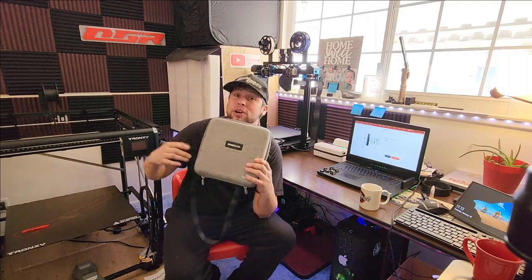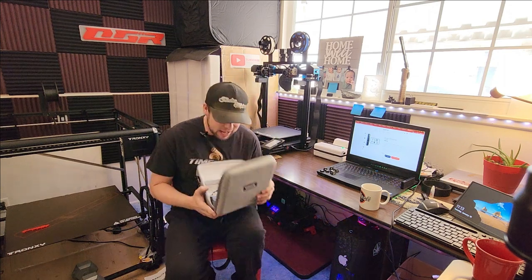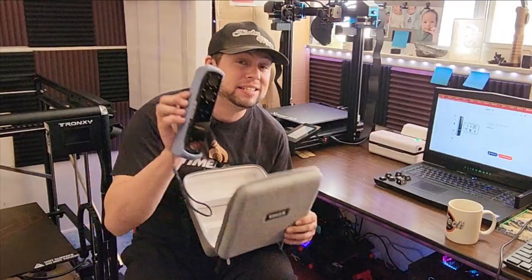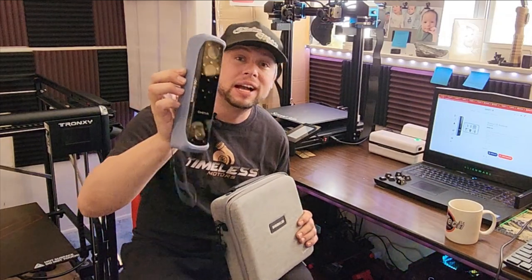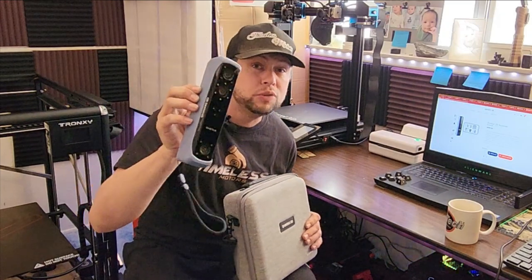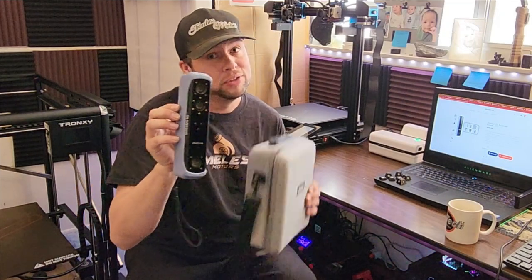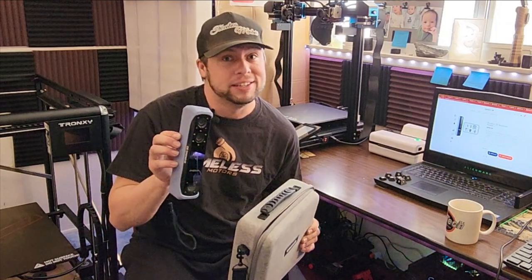From the title you saw, I am talking about one thing: the Shining 3D Einstar Scanner. The Einstar Scanner is the best thing that the average consumer can buy right now to do reverse engineering, 3D scanning, and help with your CAD design.